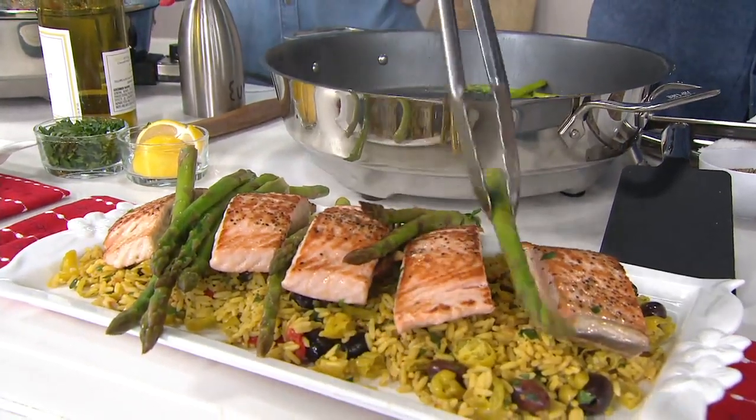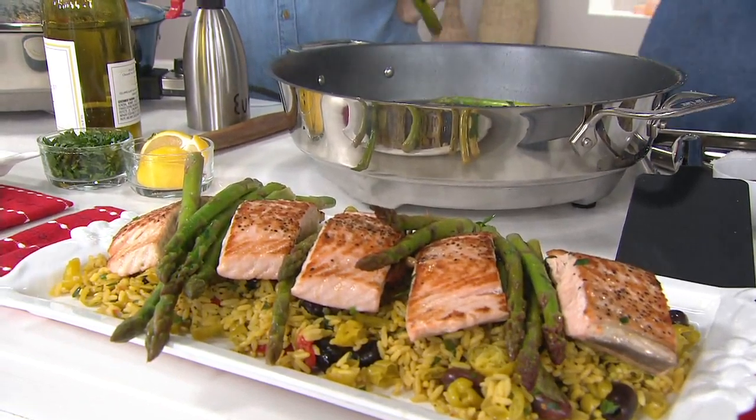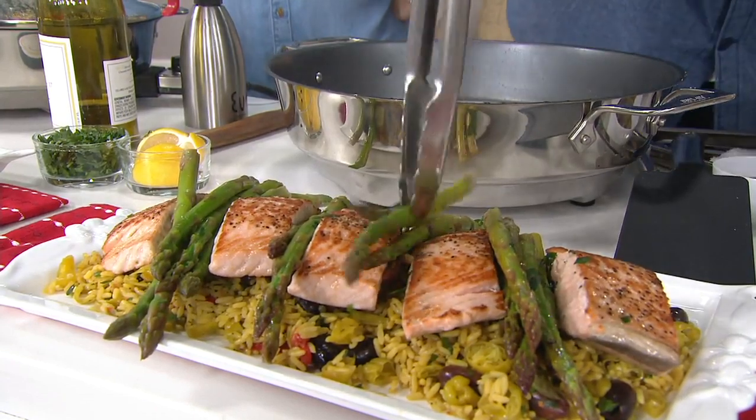I did this entire meal here. And it's dishwasher safe — I don't know of any other skillets where you can actually unplug it and put it in the dishwasher.